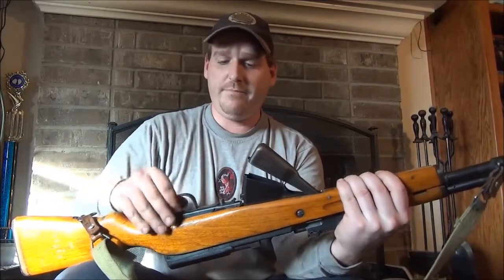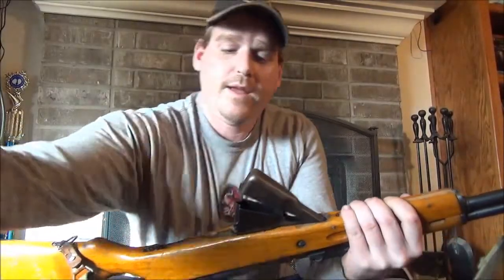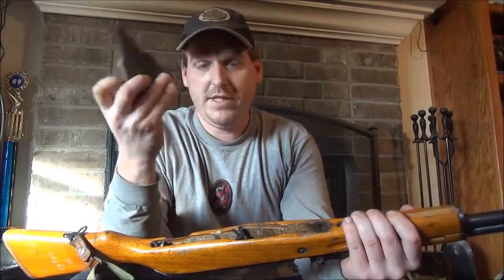The fire control group will pop up. Go ahead and open that up, then remove your fire control group. Now remove the magazine. Pretty simple.